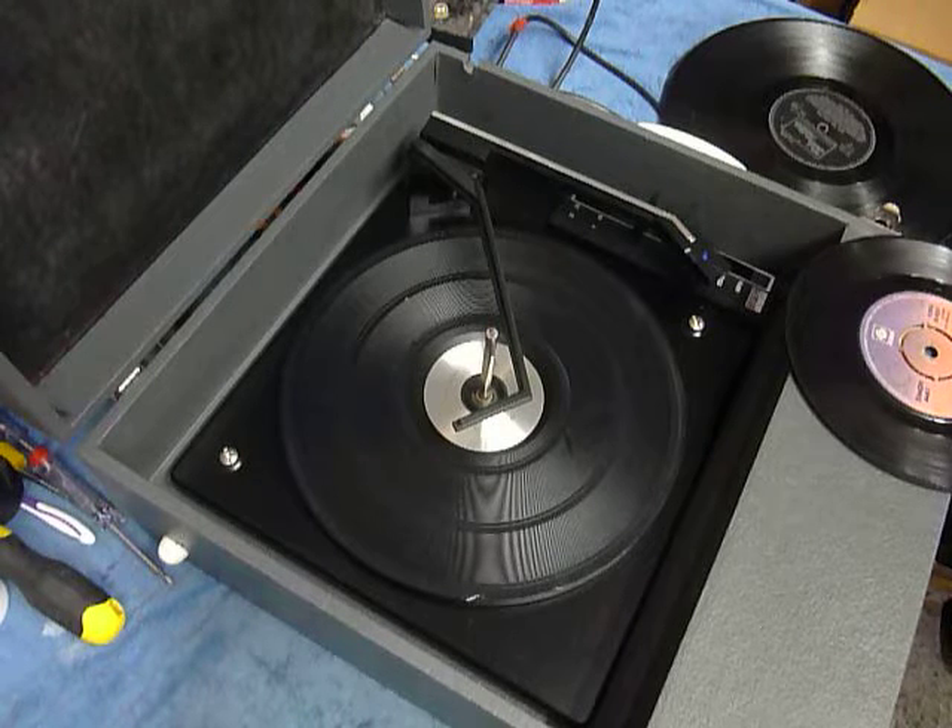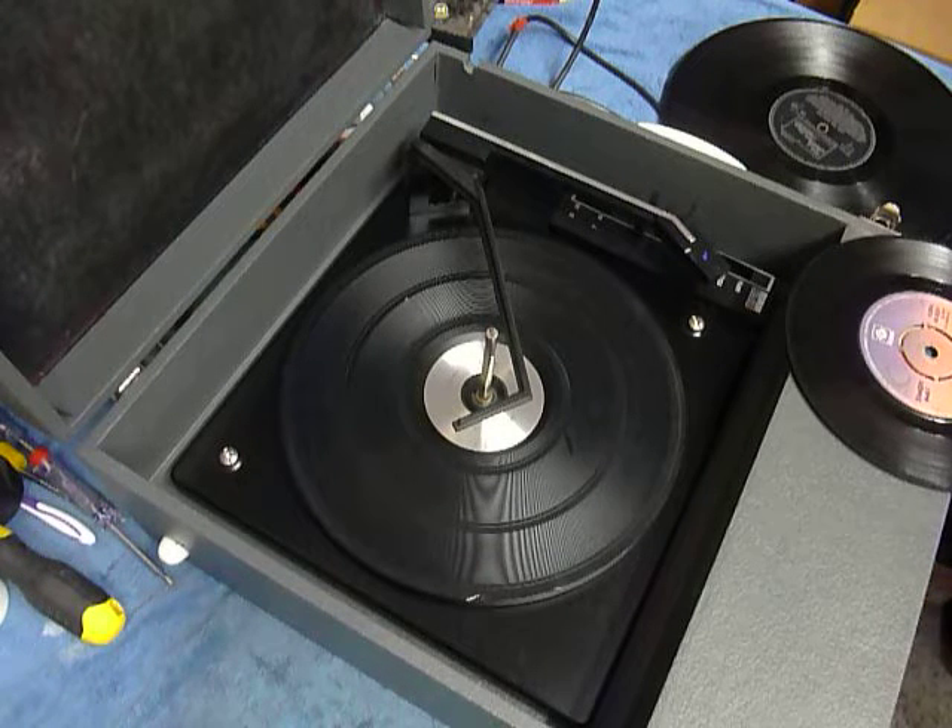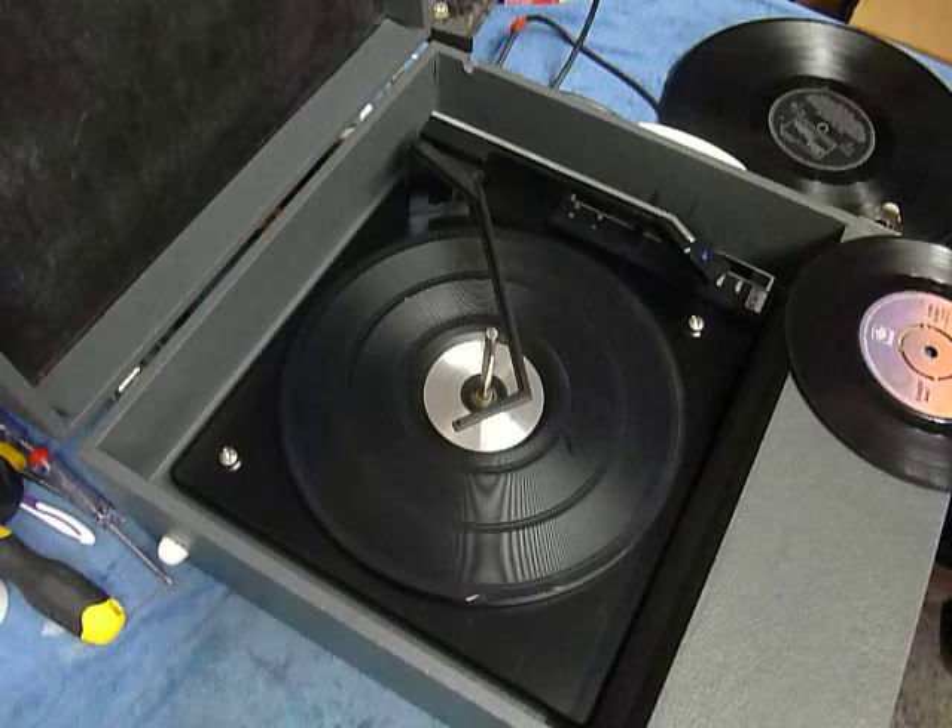This is a demonstration video of the vintage Fidelity record player. I'm just going to demonstrate it so you'll be familiar with it when you receive it.